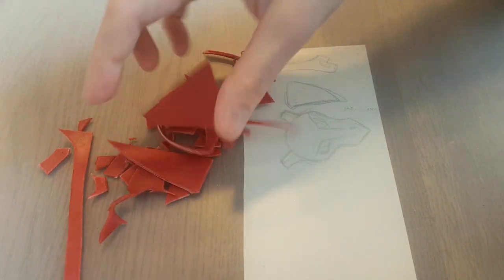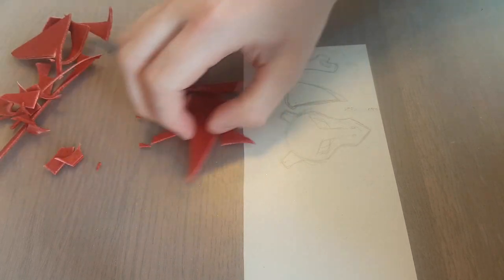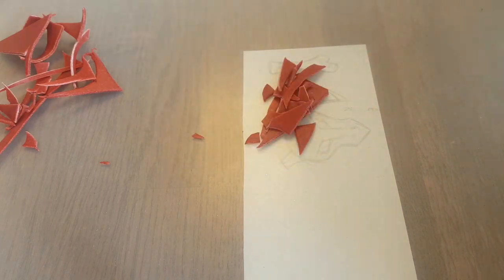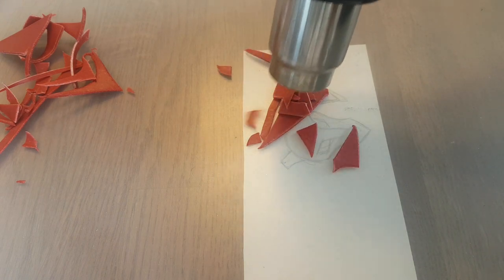For this project, I'm going to use red Worbla, also called Worbla's Flame Red Art. I'm going to talk more about this type of Worbla later. But first, let me show you how we are going to use it. I'm using some scraps that I had left over from another project.